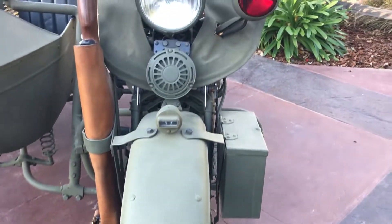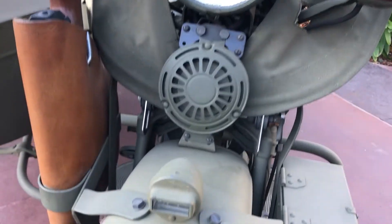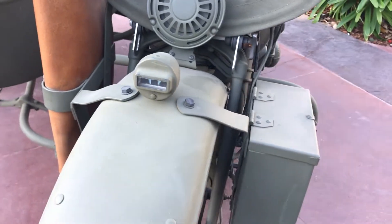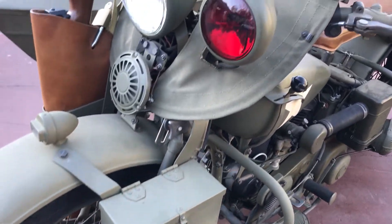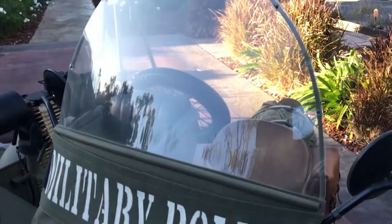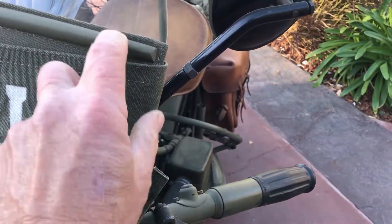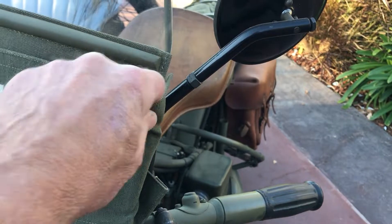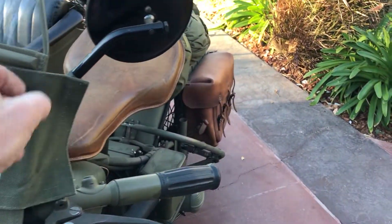Along with the items that come with the bike is the red spotlight, the blackout light, the ammo box, and the windscreen with the military police markings. And if you don't like the military police on it, you just pull this off like so, and then it's no longer a military bike.